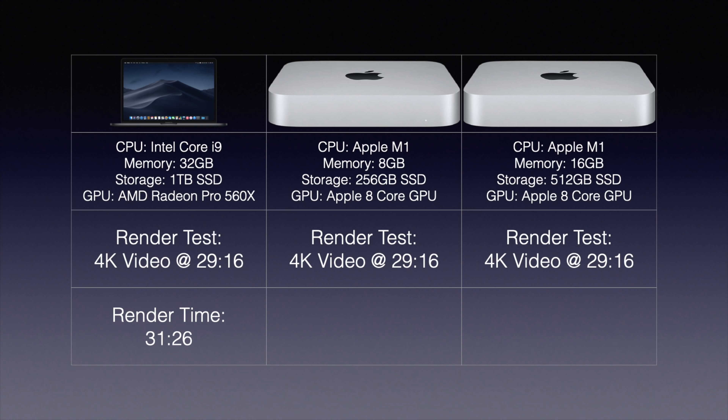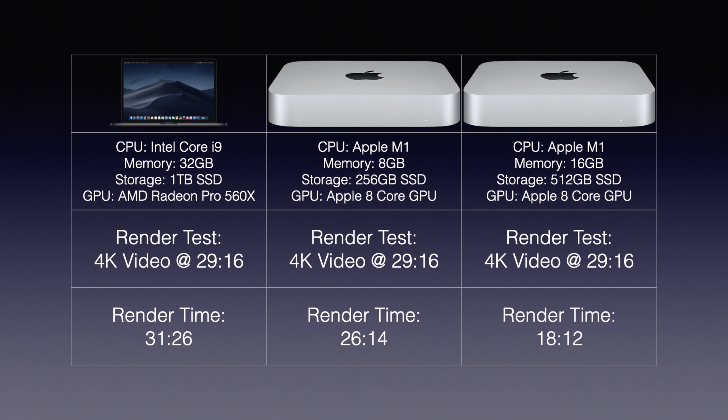I expected the Mac Minis to perform about the same since they share the M1 architecture — and I couldn't have been more wrong. My MacBook Pro with an i9, upgraded storage, 32 gigs of RAM, and an upgraded graphics card rendered the video in 31 minutes and 26 seconds. The base model Mac Mini did it in 26 minutes and 14 seconds — faster than real time and faster than the MacBook Pro. Now, place your bets in the comments: what do you think the 16GB M1 Mac Mini did?